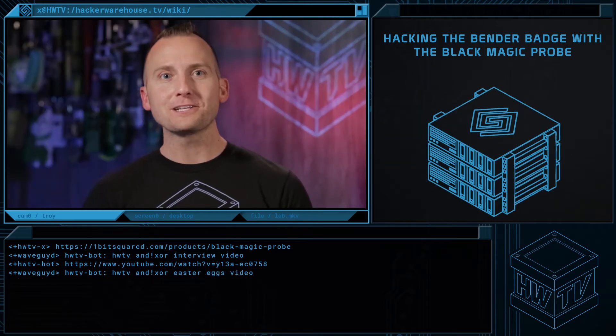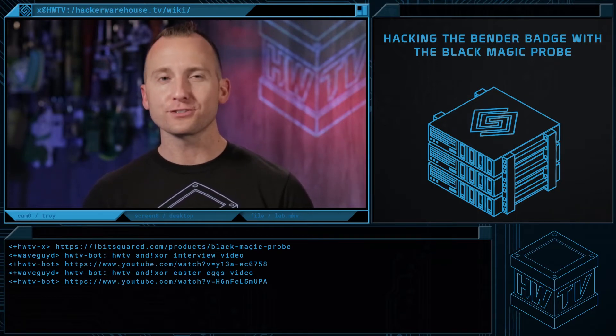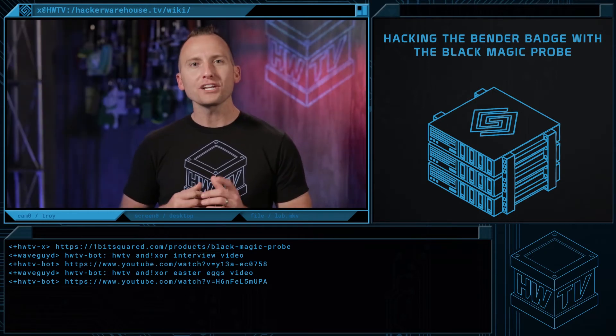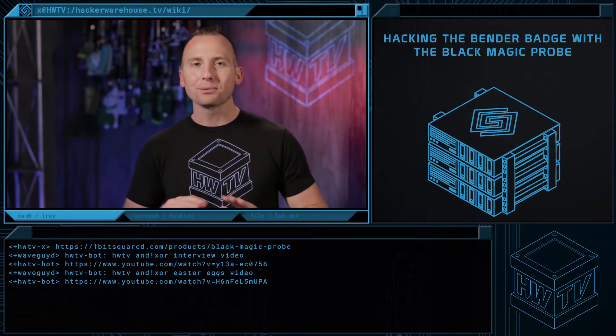Since a basic feature of the Bender Badge was to make it as hackable as possible, the AnodicZor guys fully expect users to hack and unlock it without finding the Easter eggs, such as through the debug interfaces. So today, we're going to show you how to use the Blackmagic Probe to hack your badge, unlocking it completely.